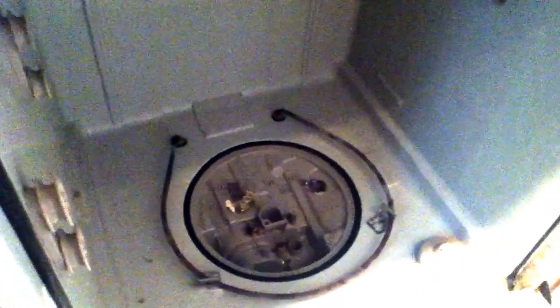This is after about three to four years of use. When we moved into our house we replaced our dishwasher, and here's the result after three to four years of not cleaning it.